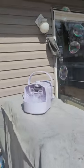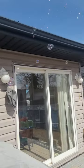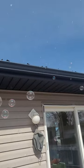This bubble machine by Xurhunt has quickly become one of my family's outdoor essentials. It's as simple as pouring some bubble mixture in the front and turning it on.